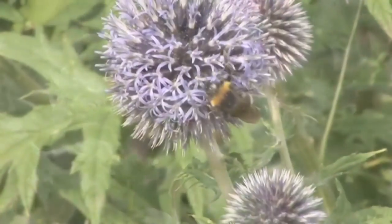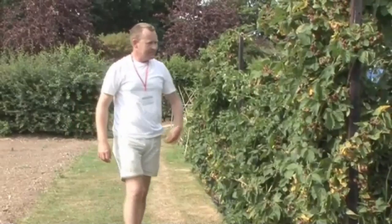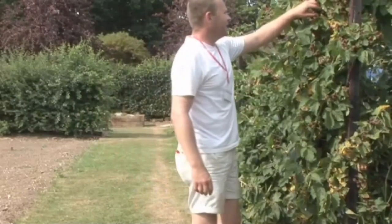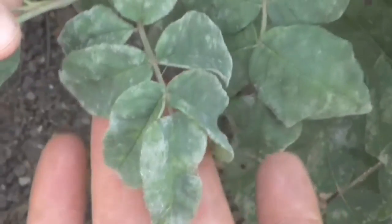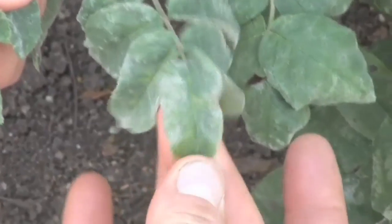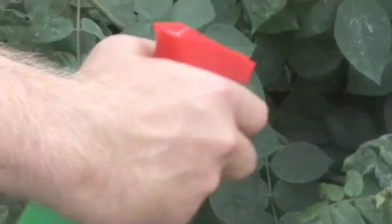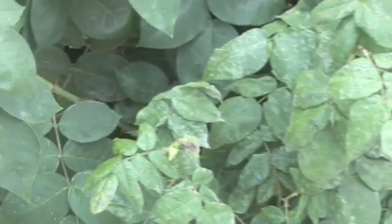We're at Capel Manor College in Greater London. Head of Horticulture and Landscaping Tom Cole is going to show us how to deal with mildew. This leaf disease attacks plants throughout the year but is most prevalent during dry months. It's caused by dryness at the plant's roots. Left unchecked, it can spread through the plant, weakening it and ruining its appearance.